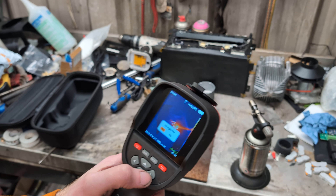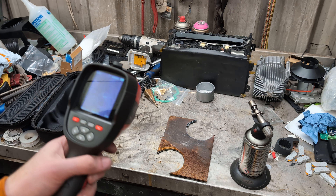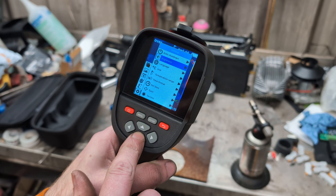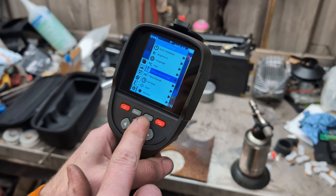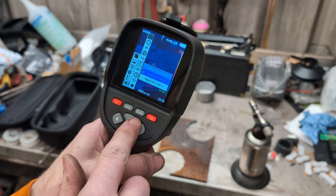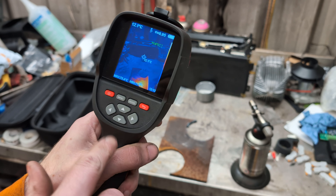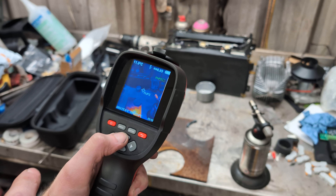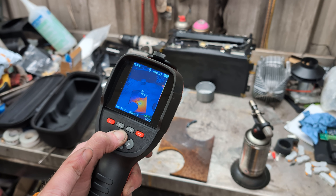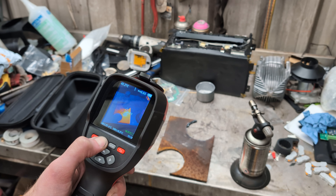Apart from having to manually adjust the temperature range every time you want to go low or high, I feel like that should be a shortcut somewhere. The up and down buttons could have been used for that — like press and hold up to change the temperature range. It doesn't work though, I'm just guessing.